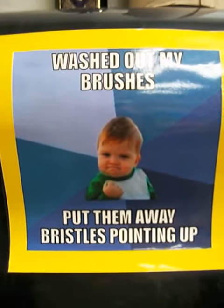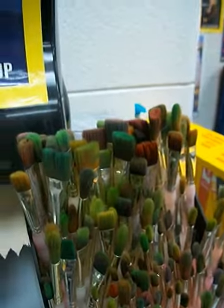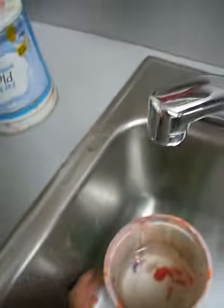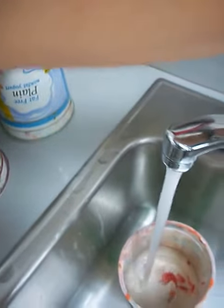Washed out my brushes, put them away with the bristles pointing up. Then I dump my water, and if it's super dirty I might rinse it out just a little bit.